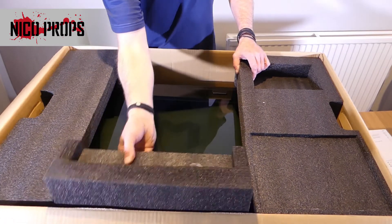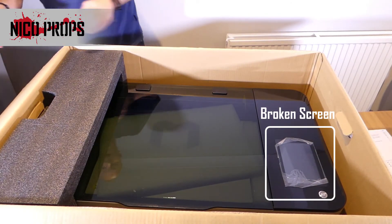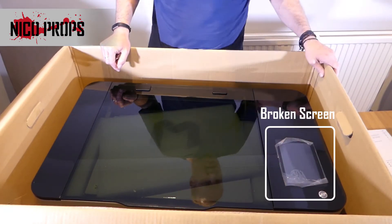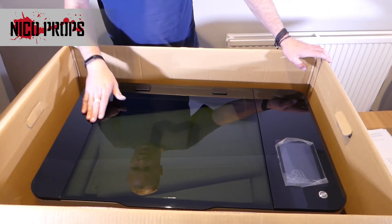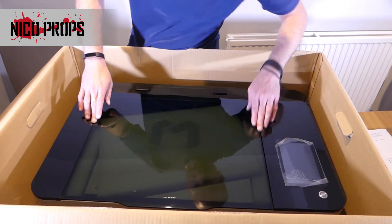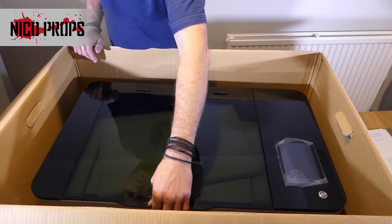We've got some foam. This black foam stuff is really good. You can see the glass here underneath — I don't know if you can see on the video, the Muse symbol, the M. Take that out and put it to one side. We can get our first look at the Muse. It's got plastic over the touch screen. Glass doesn't appear to be damaged in any way, although it doesn't sit flush with the edges. It feels like it's bowed.